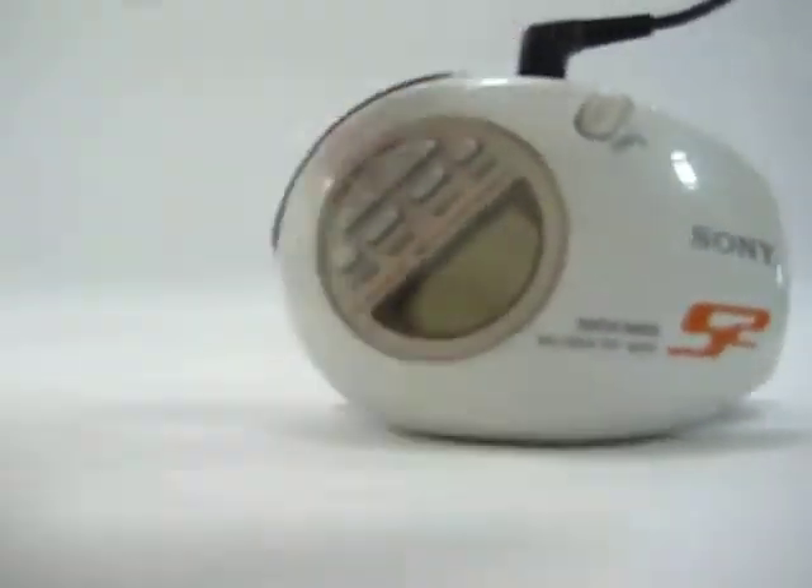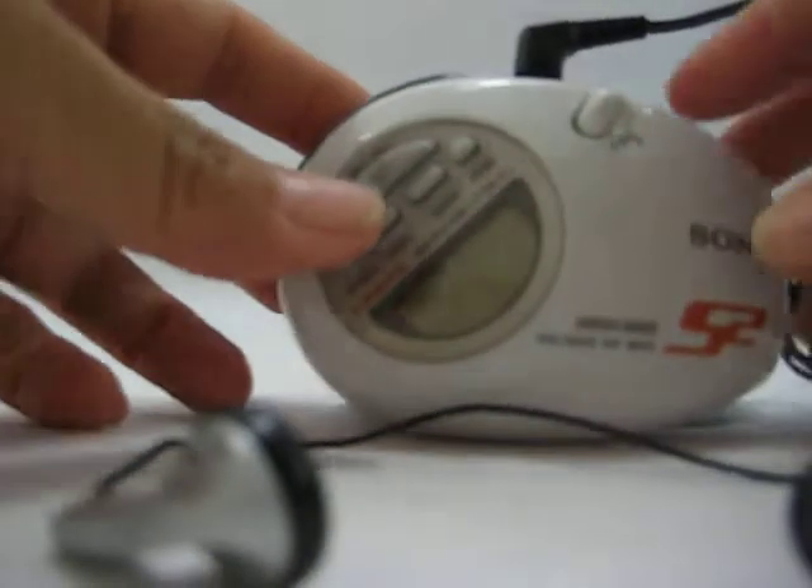Now I need to find some speakers, but for now I've got headphones. I've used these before, and you can hear it. So you just put them close to you there.